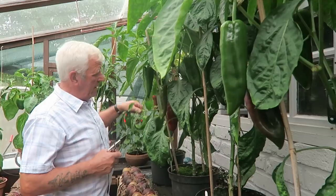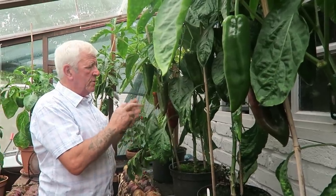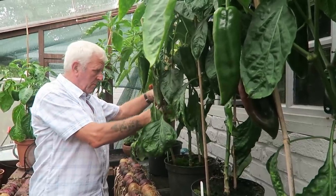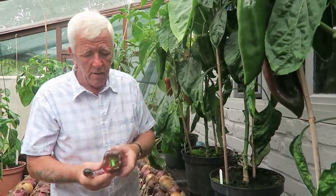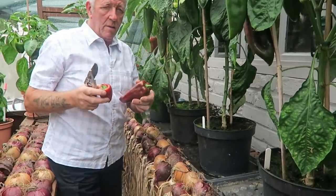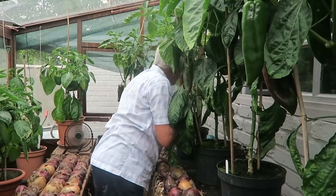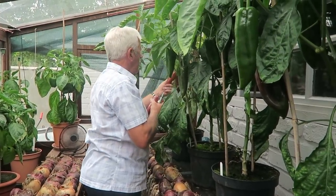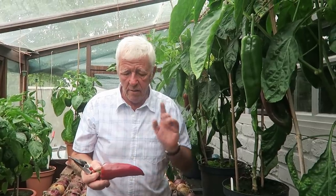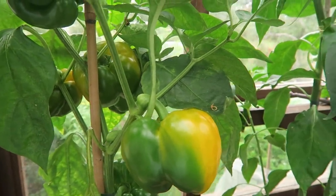This one has actually got a branch that's broken on it but I'll leave it hanging, because the peppers on it will still ripen even though the branch is broken halfway through. That one's only a small one — that's a half pint. The others are just not quite red enough so I think we'll just take these. The yellow peppers are not quite ready, we'll just leave those for a few days.